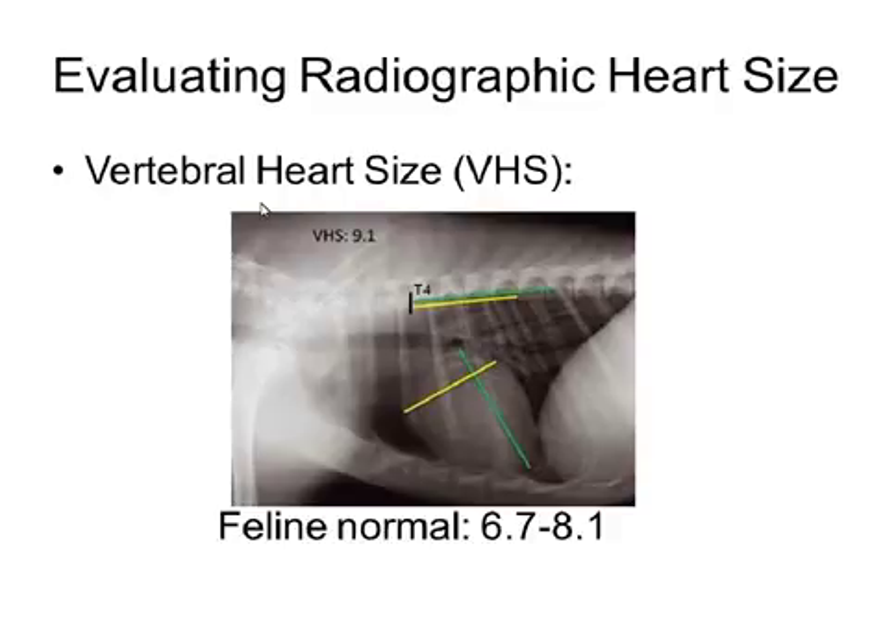I am a big proponent of the vertebral heart scale, which is a way to get an objective measurement of heart size. To do this, you're basically going to get two measurements. You're going to go from the bottom of the carina to the apex of the heart, and on most of the digital radiographic programs, when you make this line, you will get an actual number measurement.